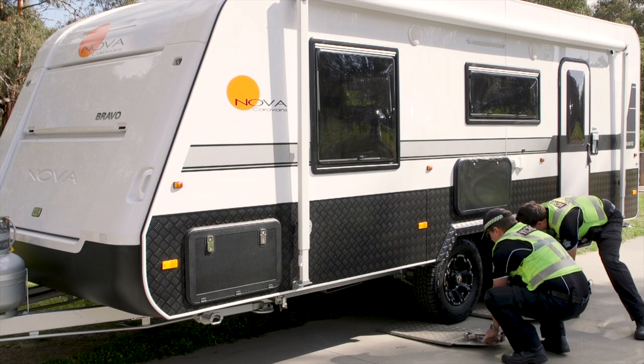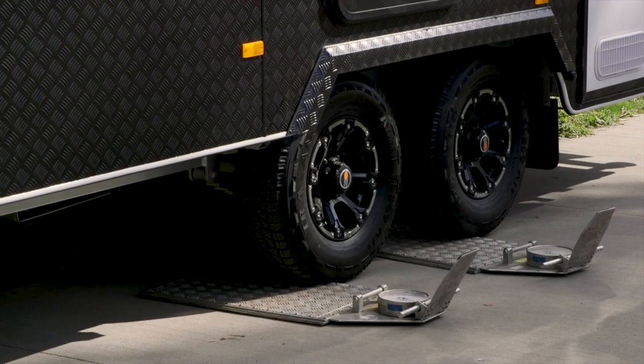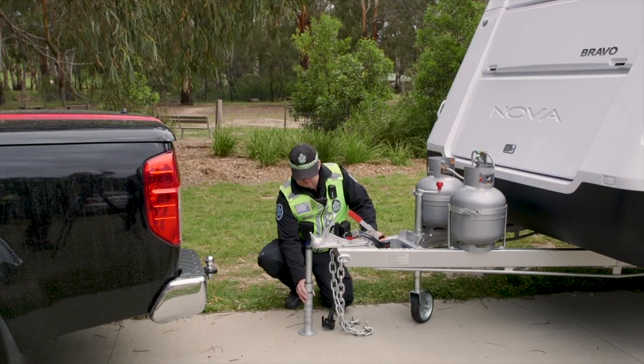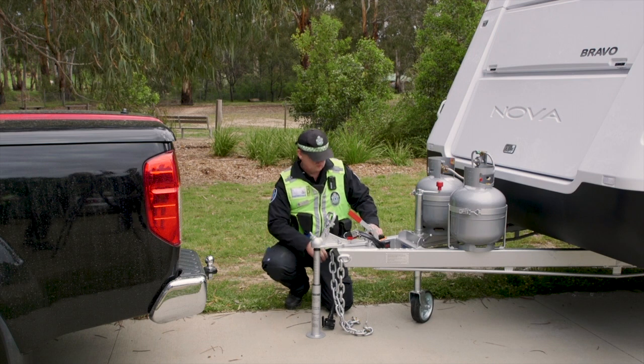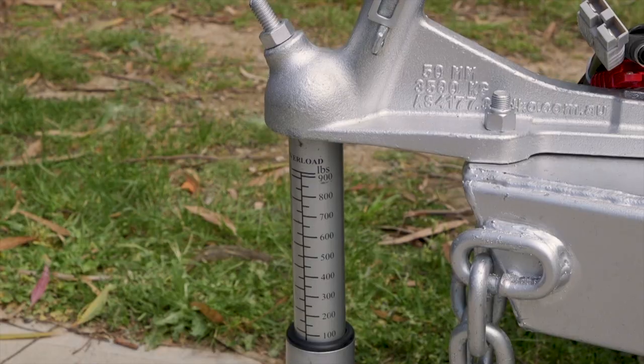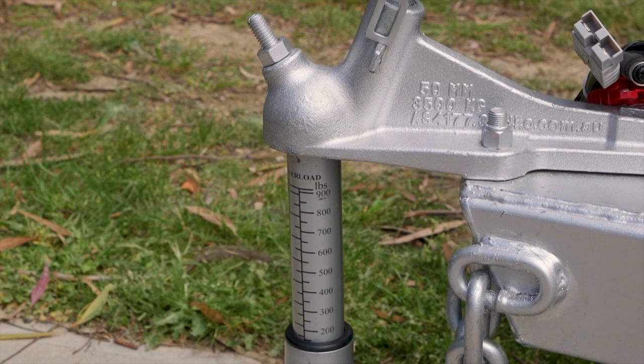So when you're doing your ATM, because at the moment we're hooked up — what do we need to do? Your ATM is your fully loaded caravan, which is also on your compliance plate and you can't go over it, and it's separate from the car. So it's unhitched from the car, sitting on its wheels and jockey wheel. You're getting that ball weight and that gives you your ATM — the ball weight is included in it.